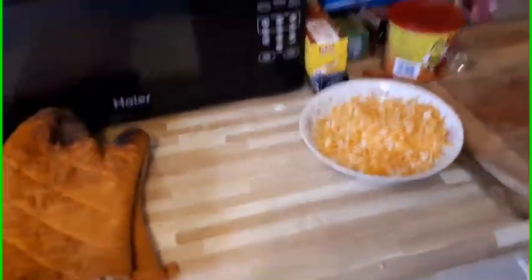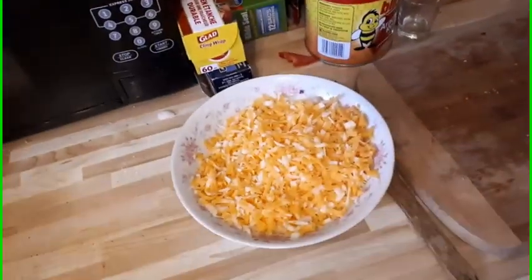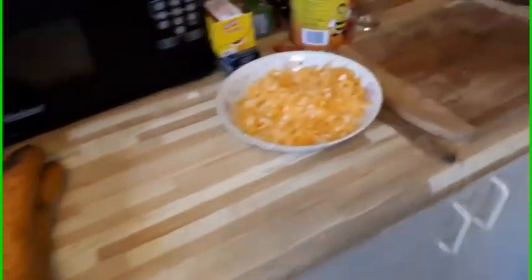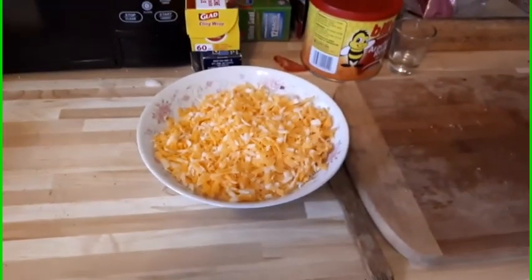Like I said, you don't have to use cheddar cheese — you don't have to put cheese on at all. You can use whatever you want for a topping, or have a plain top, or use any kind of cheese. We'll be back when it's time to put the cheese on.